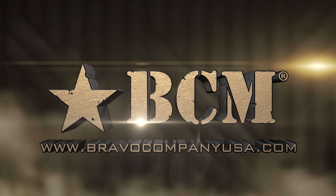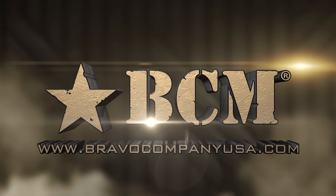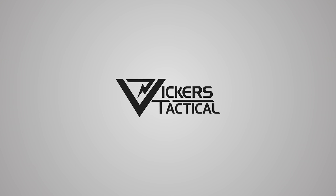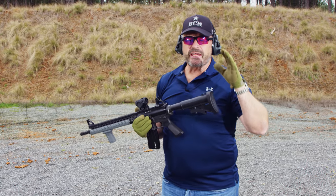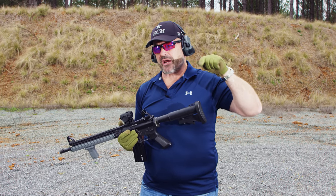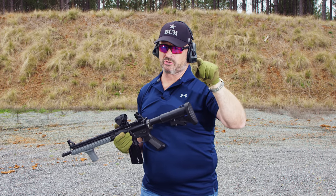This segment brought to you by Bravo Company USA. Hey gang, Larry Vickers, Vickers Tactical Channel. This is a BCM training tip on full auto control.